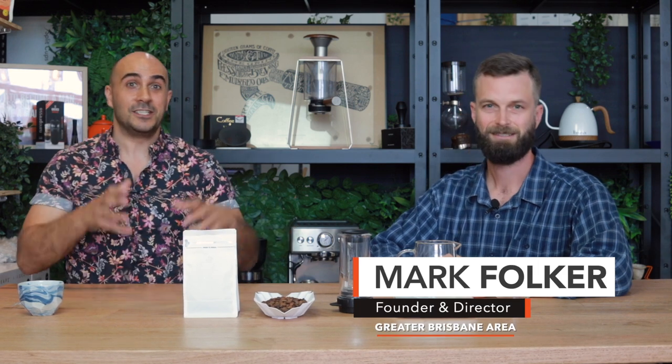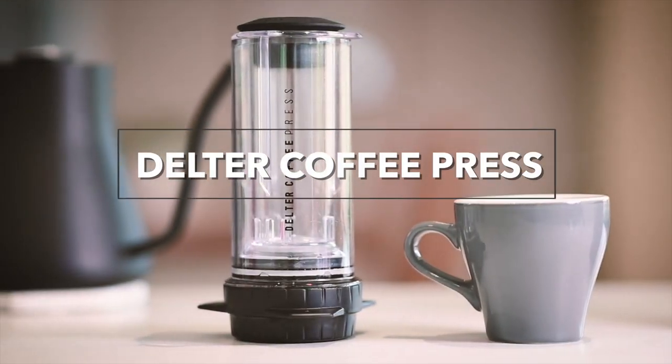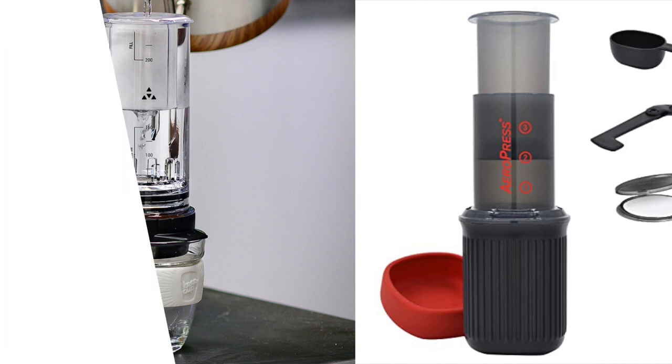Good day guys, right here your coffee coach, and I'm joined with Mark Volker, the designer and inventor of the Delta Coffee Press and a lot of the other Trinity products — the Trinity One, the Trinity Zero, and the Delta Cold Drip. Thanks for joining us today. We're going to take you through the thought process and design behind this, because on the surface it might look like an AeroPress — it's not. It's very far removed from that, and we're going to show you the perfect recipe.